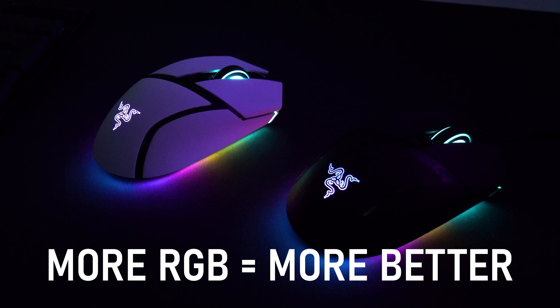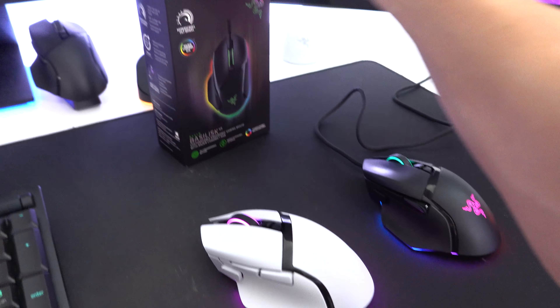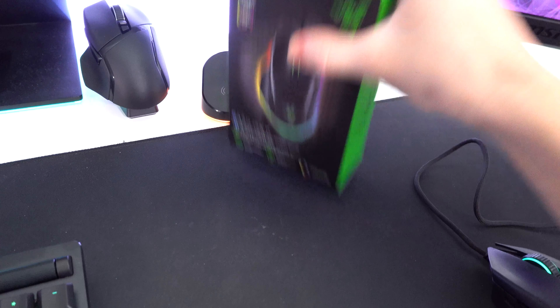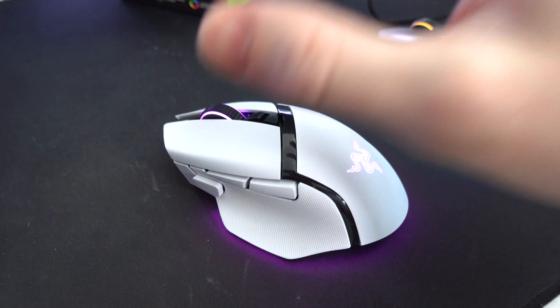Then we have the Razer optical mouse switches, which are now Gen 3 in comparison to the Gen 2 ones on the wired V3. These are rated for 90 million clicks as opposed to 70 million clicks — a nice improvement on such a high-end mouse. And speaking of the mouse switches, let's have a sound test.